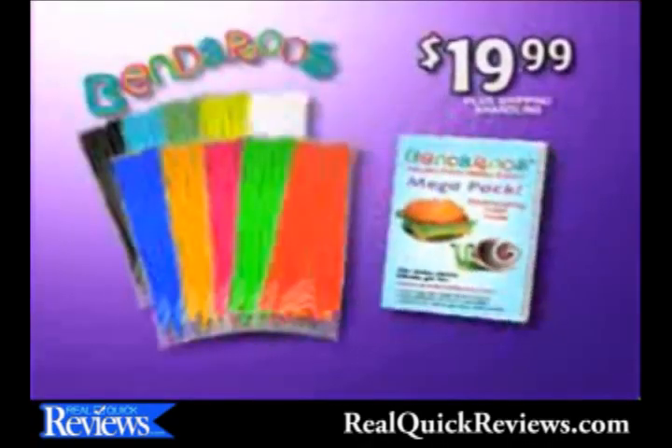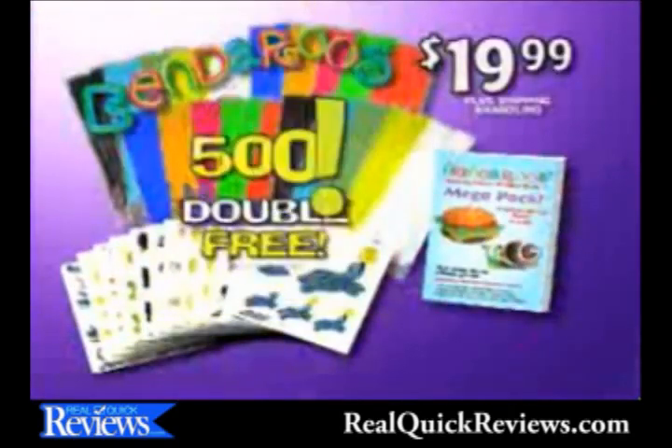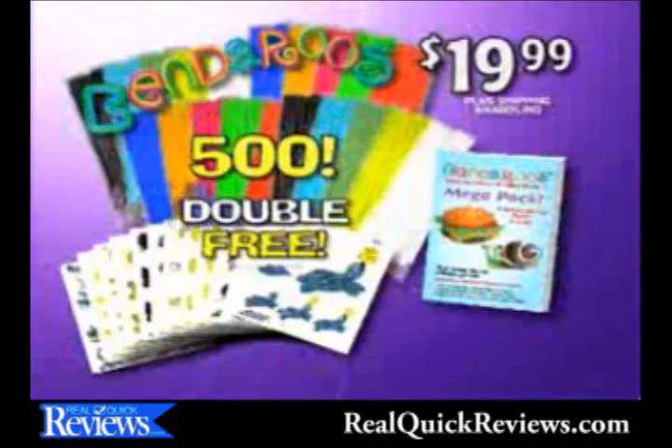You get it all for $19.99! But hang on! We're going to double it all free with your paid order! That's 500 Bend-a-roos for $19.99!